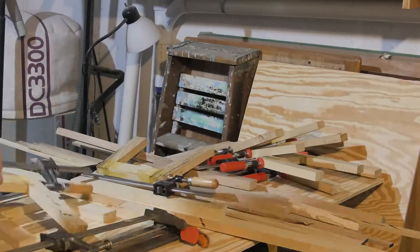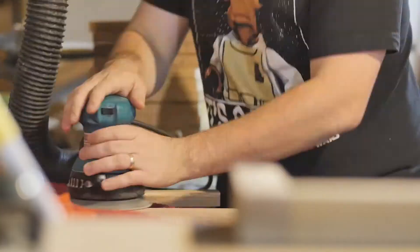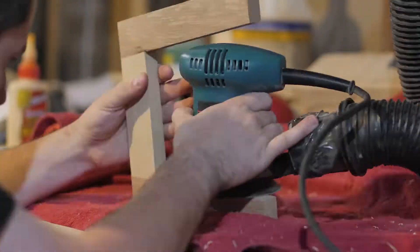After the first stage of gluing up, I decided I'd give everything a sanding to 110 grit, just to make it easier later on when I had to give everything its final sanding.